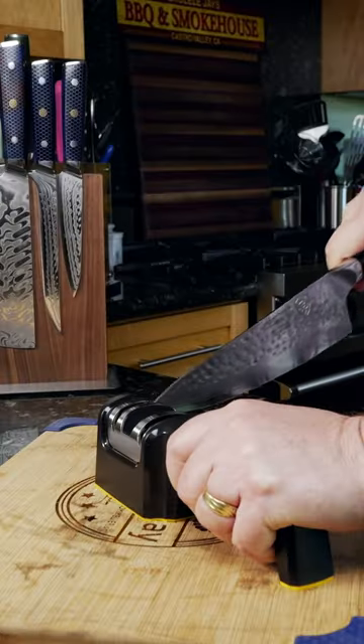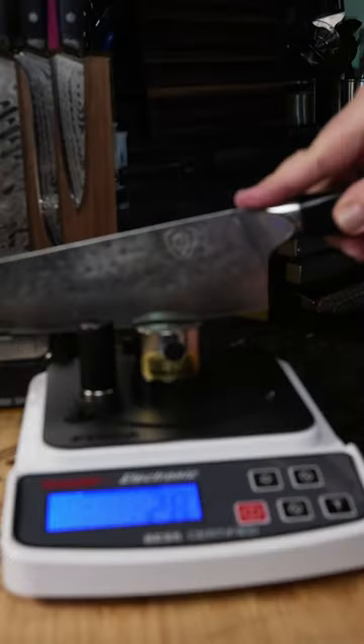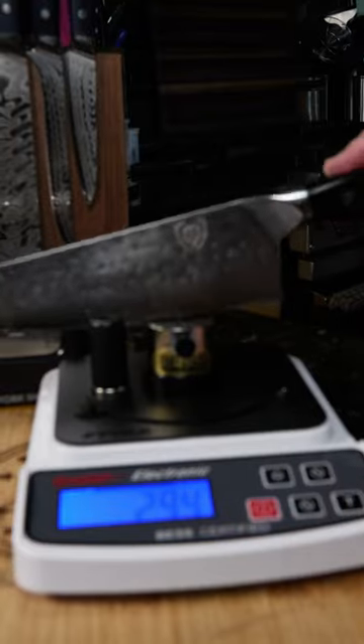We're going to use a rocking motion. Make sure you do the same on the ceramic disc, then wipe it off. This test is after our sharpening — scores of 331, then 269, and 294.